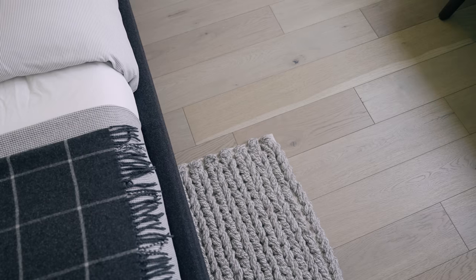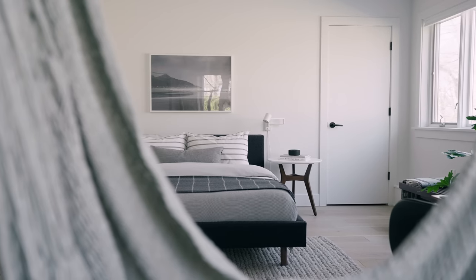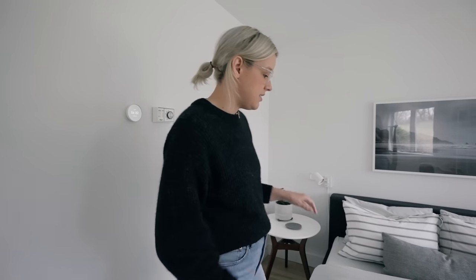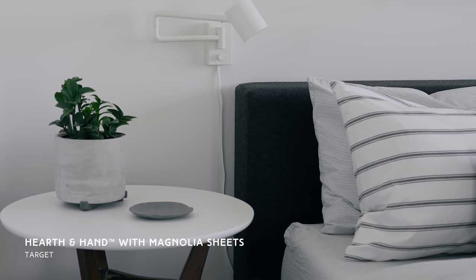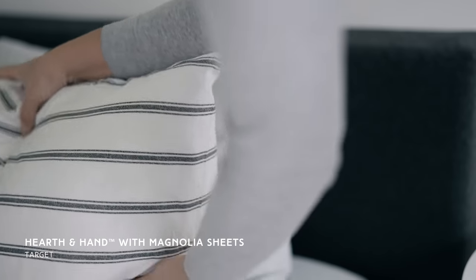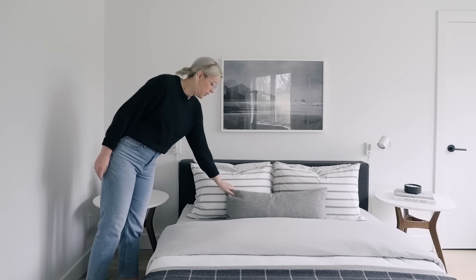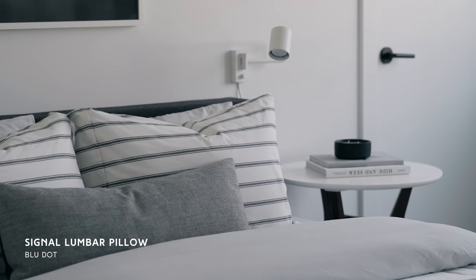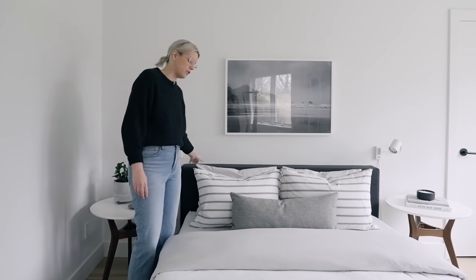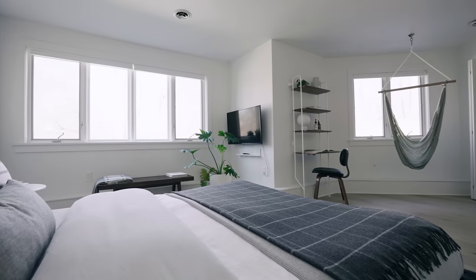We've got the bed layered up with a bunch of different bedding. This room was inspired by a hotel, but because it's our space, we went a little more fun with the sheets — a light gray and white pinstripe sheet set. We have larger striped pillows that work together in two different sizes. All the pillows can be slept on, and we've got a nice lumbar pillow whose front is gray upholstery and the back has the same gray wool fabric as the bed. We have a white duvet cover, a waffle blanket, and a wool blanket layered on top.